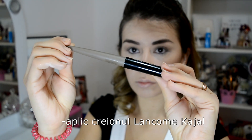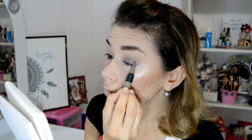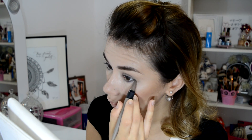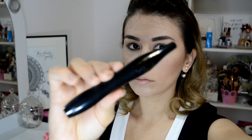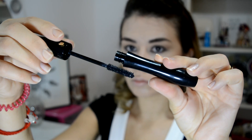I continue with the Lancôme Kajal eyeliner and apply it on the mobile eyelid, then blend it with a brush. I drag it slightly toward the outer corner and then bring it onto the inner eyelid to define it. I continue with Lancôme Hypnôse mascara, starting from the base of the lashes toward their tips.